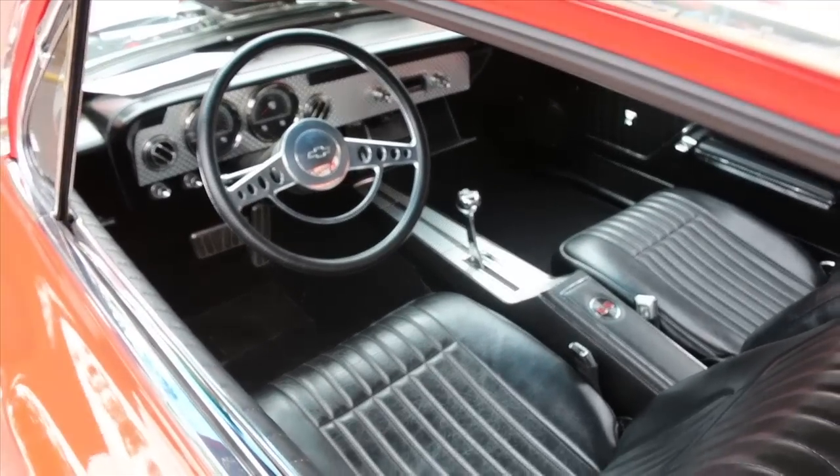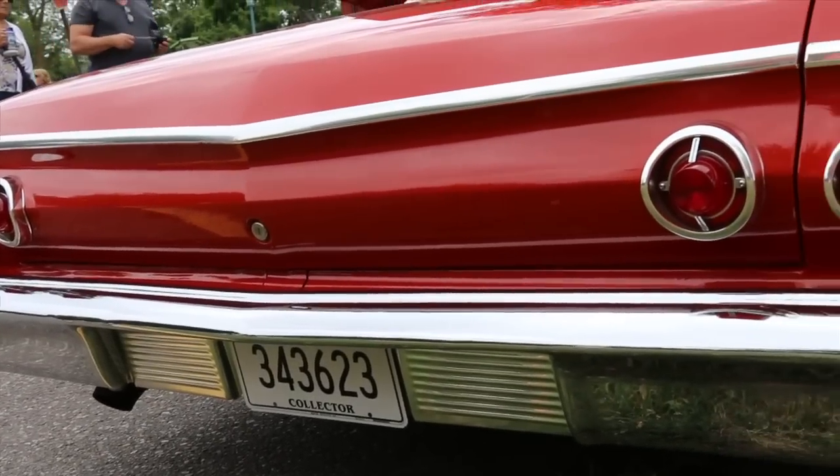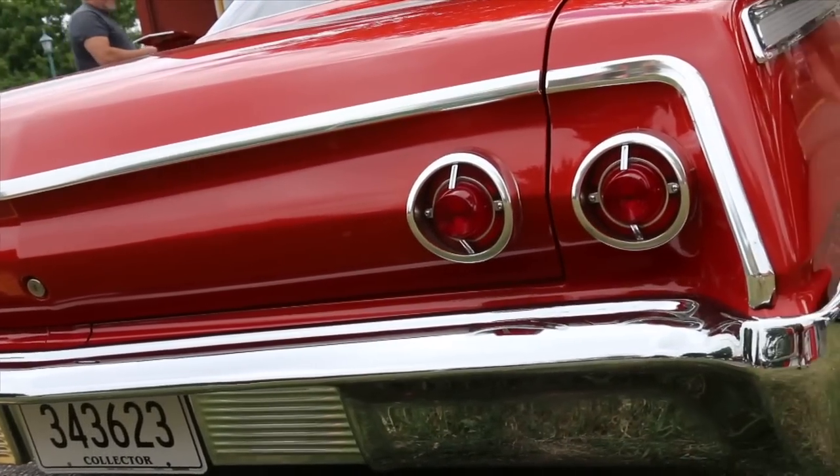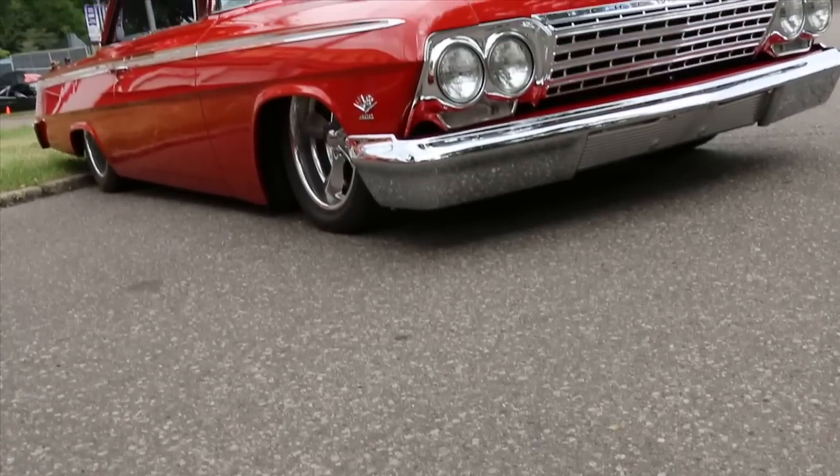I drive around the country, go on cruises and go to little car shows around town and that stuff. I haven't gotten out of state with it yet, but soon I will get more and more confidence in it.